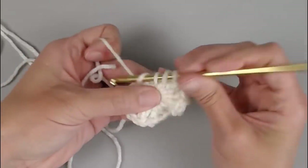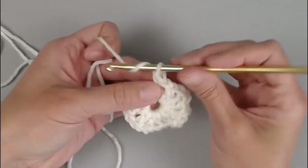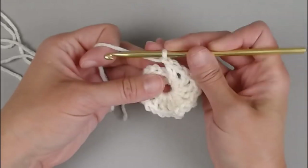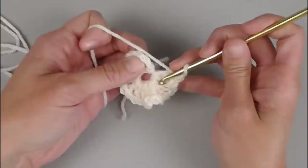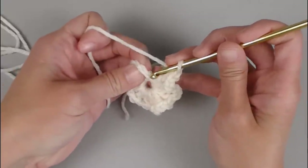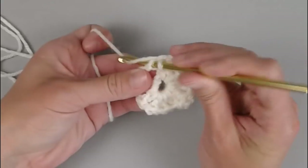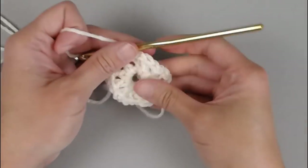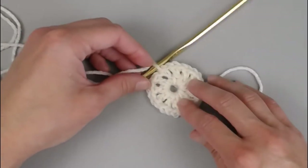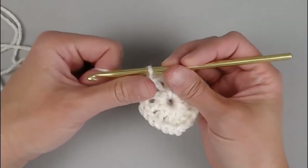After completing the last double crochet, chain 1 — that is our 13th group. You will end by slip stitching into the second chain that we started with to close round 1. Let's move on to round 2.